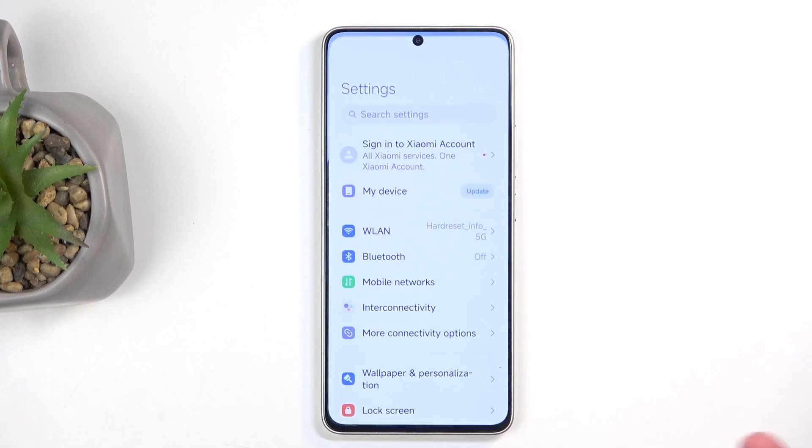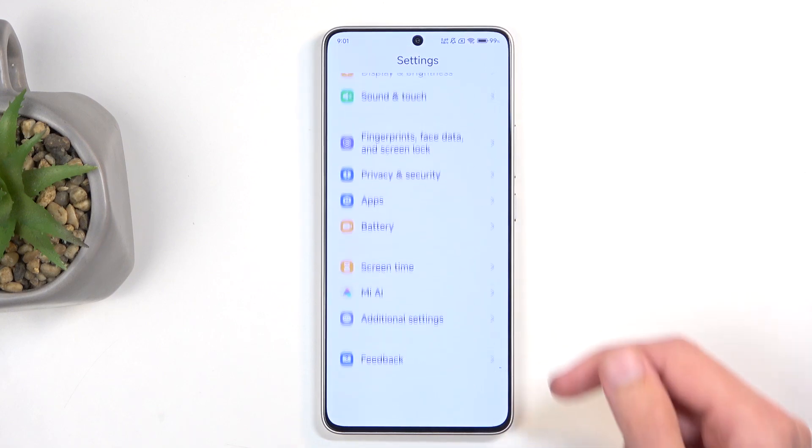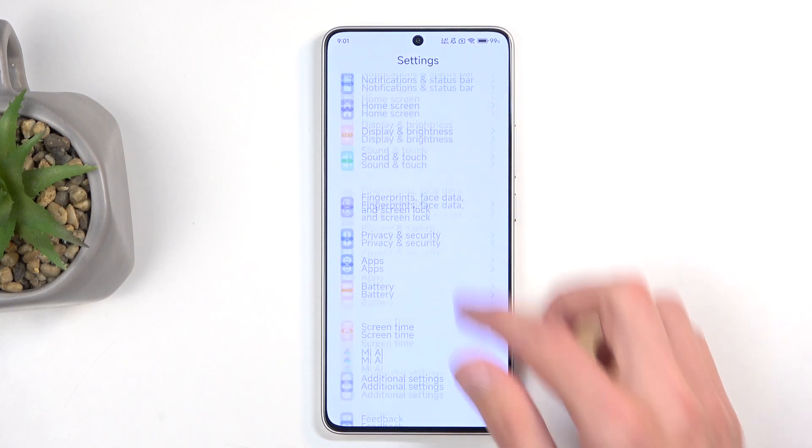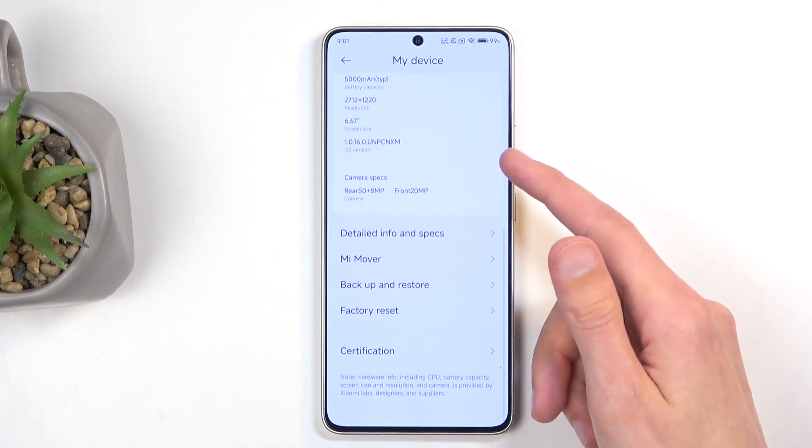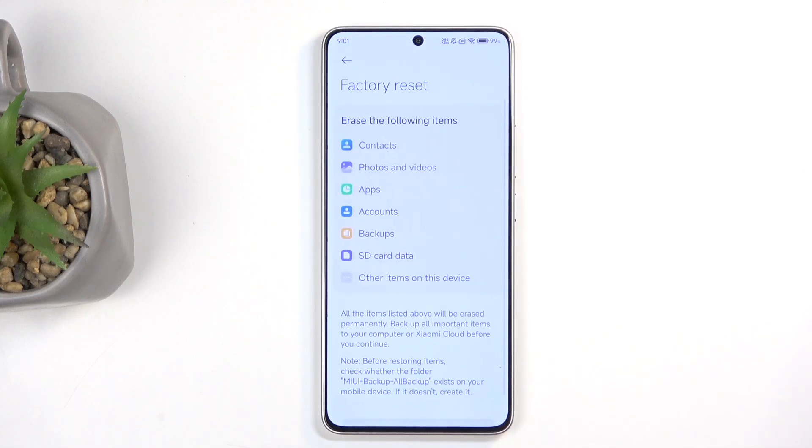To get started, you will want to open up your settings and then scroll all the way down. Actually, I don't think we're going to be scrolling down — I think it's under My Device. And here we can navigate down, and we have Factory Reset at the bottom.